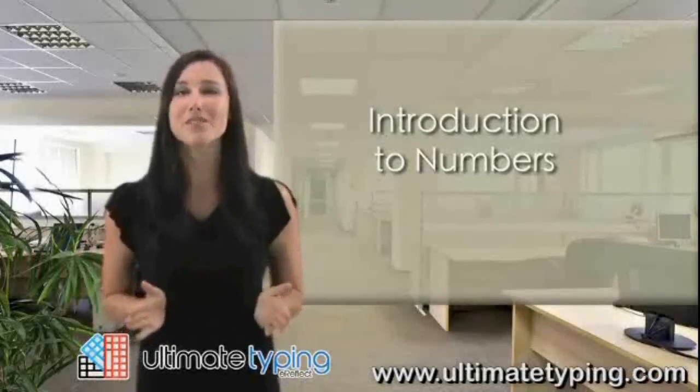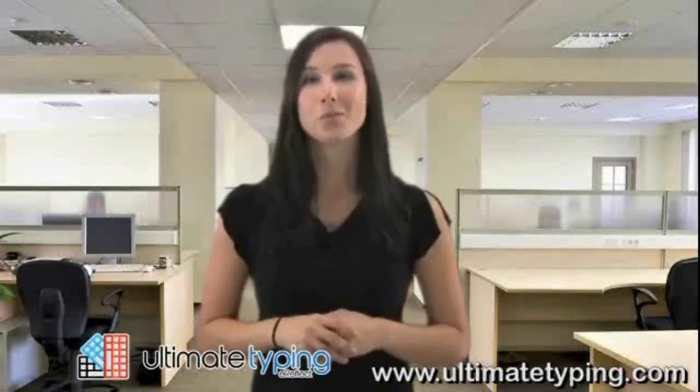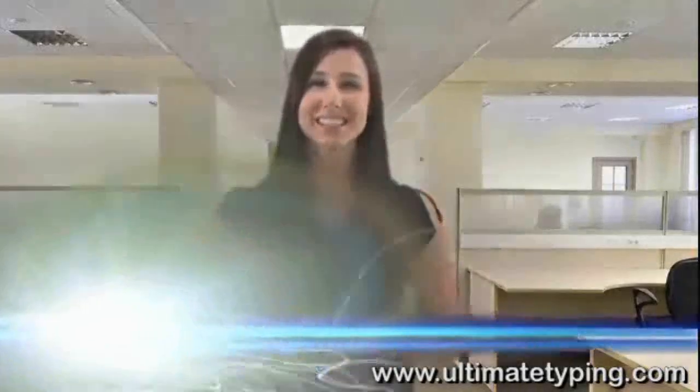Feel free to choose whichever is faster and easier to use. The following lesson focuses on learning the row of numbers across the top of the keyboard. We'll start by practicing numbers. Anyone interested in learning the numeric keypad can do so in an upcoming specialized lesson.